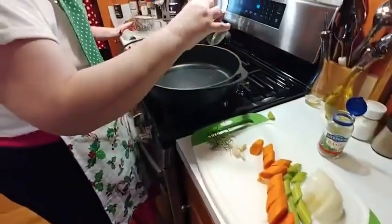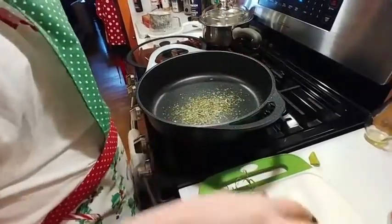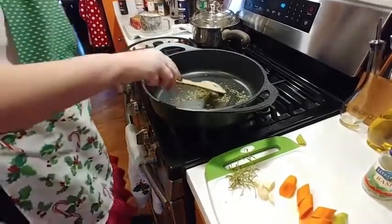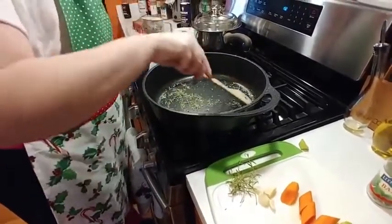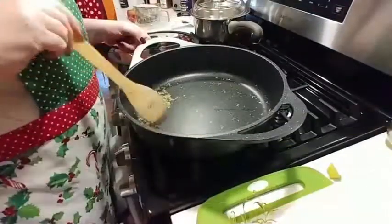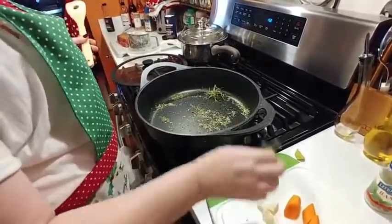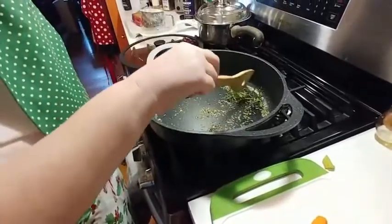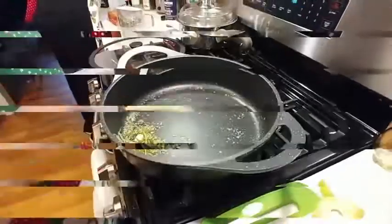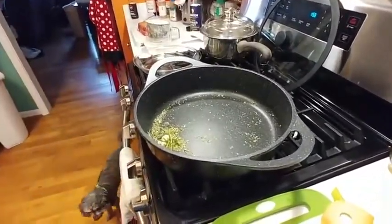While this is preheating, I'm going to put in our parsley and basil and just heat it up a little bit to bring out that flavor, and then I'll probably pour it out and we'll add it later. All I'm doing is heating the dry seasonings just to bring out the flavor a little bit. Next I'm going to put these in a bowl and we'll start searing this chuck roast.